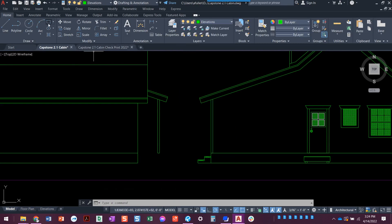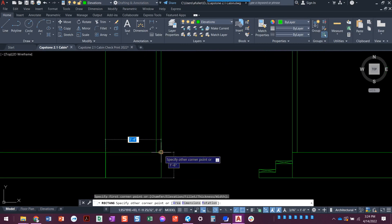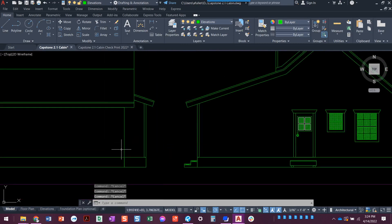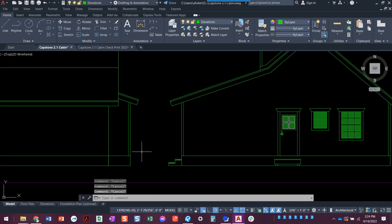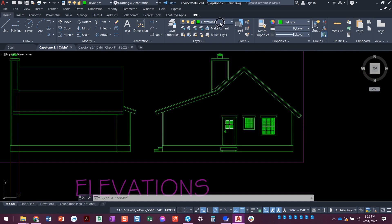Go back to the elevations layer — we can draw just lines or a rectangle, whatever we want to do here. You do have a hard edge where this wall is. That was so easy — just to get that little side water heater closet.